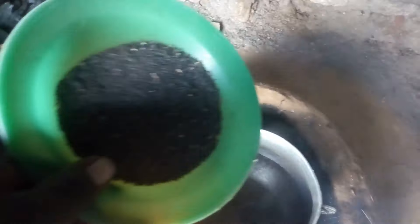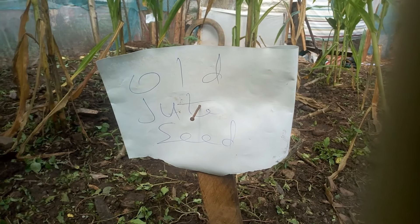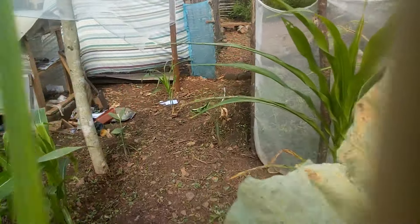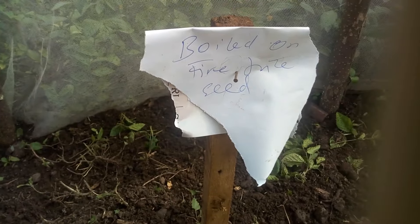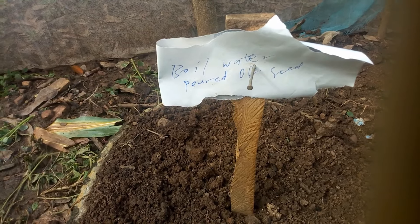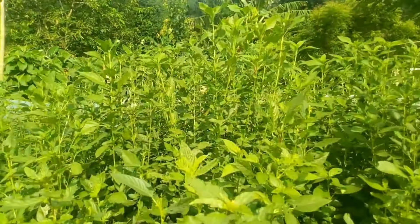I have experimented with five methods of growing jute, and this method is the best by far. Before you grow jute, you have to break the dormancy period. The method you are going to see in this video is boiling water and pouring it on the jute seed to scarify it. This will help the seed germinate faster, and not only germinate fast, but also grow uniformly and develop well.